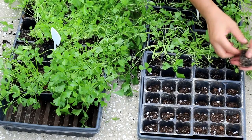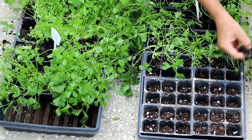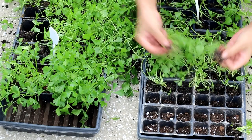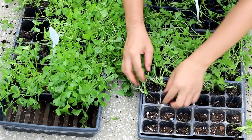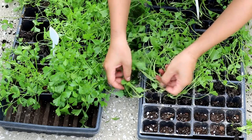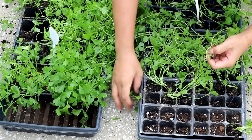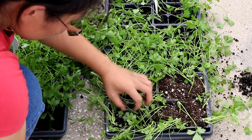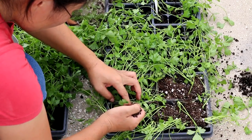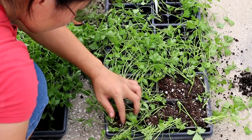Celery will produce the best flavor and texture in optimal conditions. Fill the seed starter cell with potting mix to halfway. Put one or two plants in a cell, then fill the cell all the way up. Make sure the root and main stem are covered and leave the stalks outside.